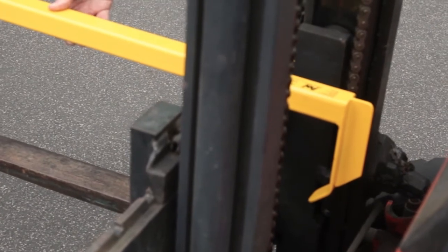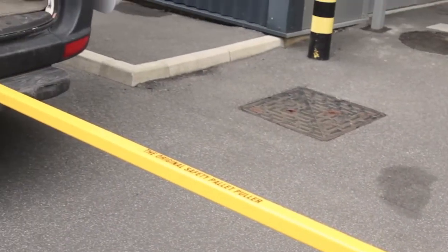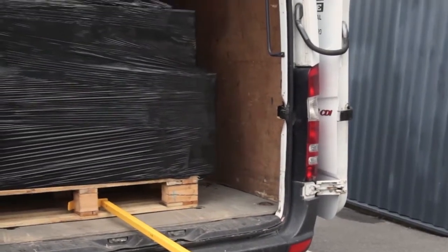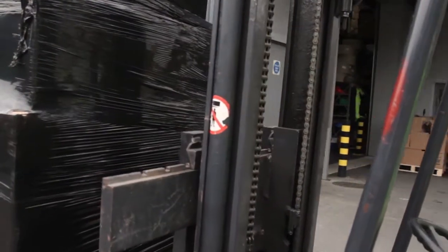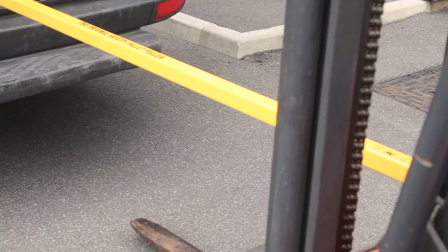The pallet puller operative stands clear in safety whilst the pallet is pulled out of the vehicle. The pallet is now able to be removed by the forklift truck. This operation is repeated for pallets 3 and 4.